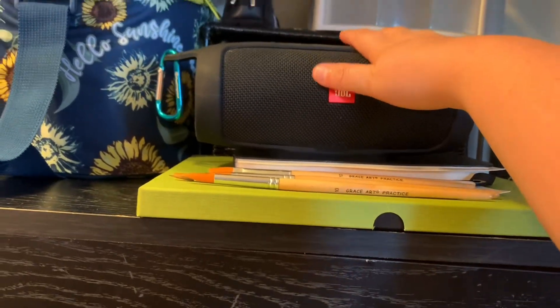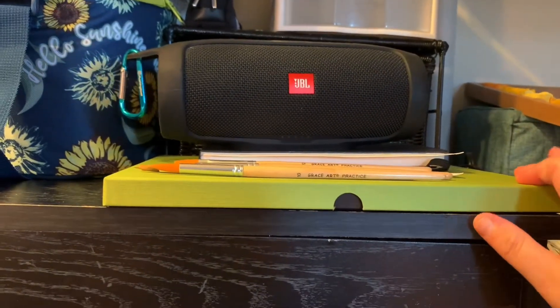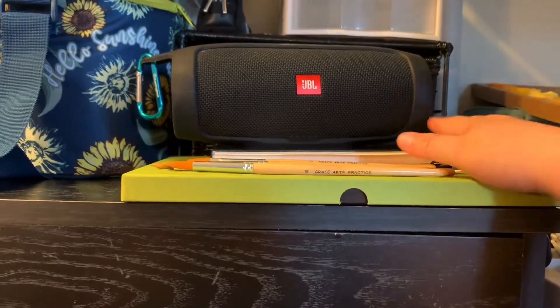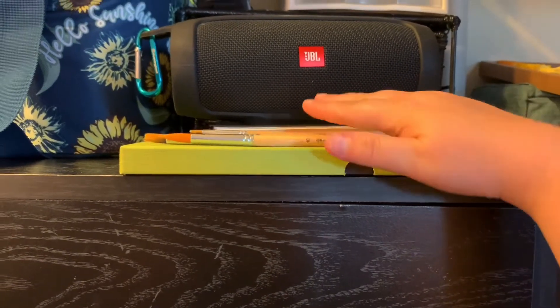This is my JBL speaker — when I do streams, this is what you're actually hearing the music from. This is my watercolor palette with my watercolor sketchbook and paint brushes.